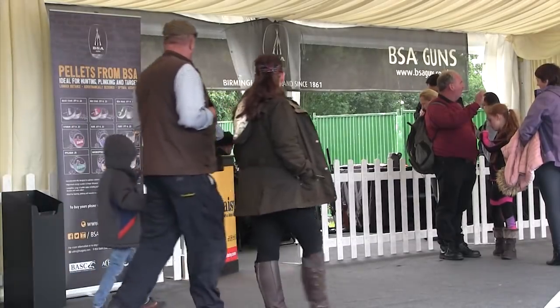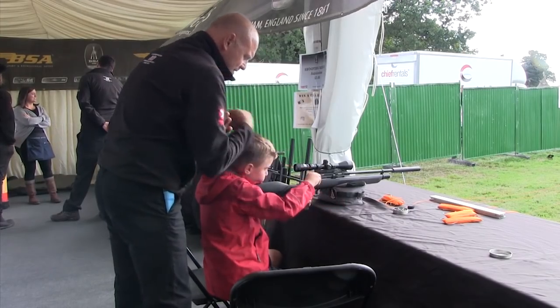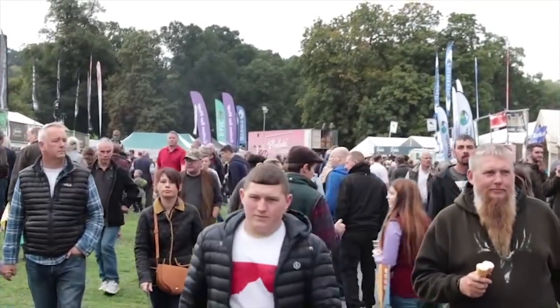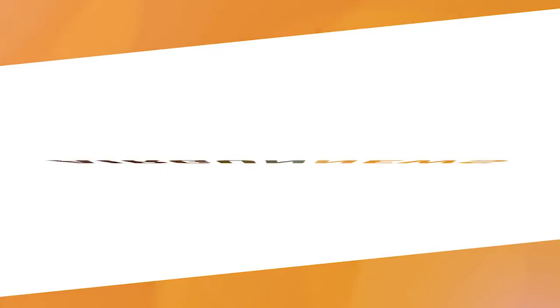The BSA stand was busy as ever with airgun shooters keen to see the new Defiant Bullpup. This year they could do more than just look — they could shoot the BSA and Gamo airguns on show under expert supervision on the new target range at the back of the stand. There's an integral range to the booth, feedback's been really good, with exploding targets and fun things to shoot, marked out at every five-yard distance between 10 to 45 yards. As ever, we hope to bring you reviews of the new gear from this year's Midland Game Fair very soon.